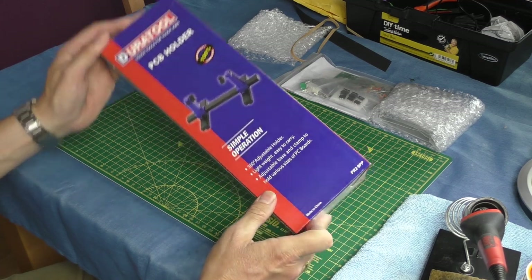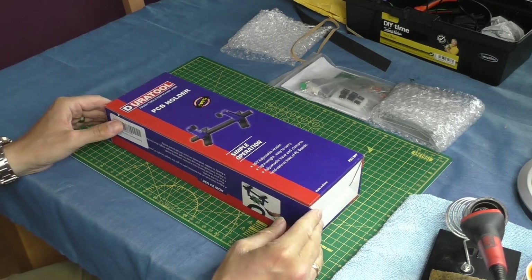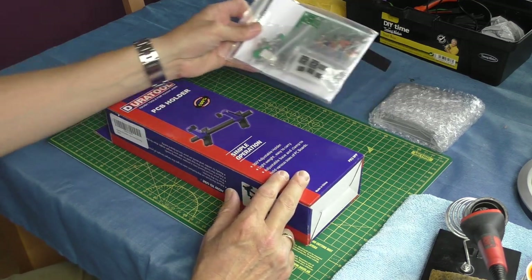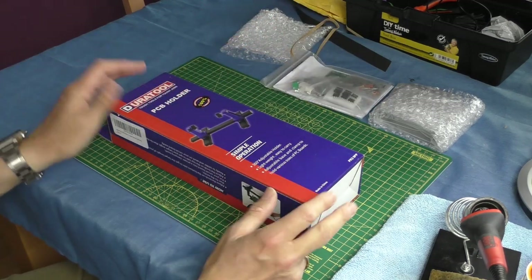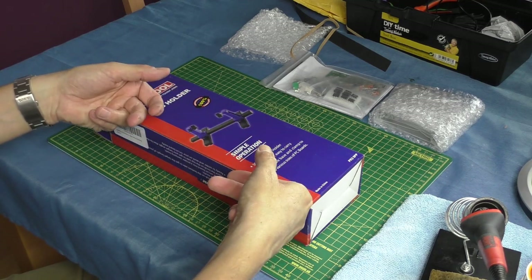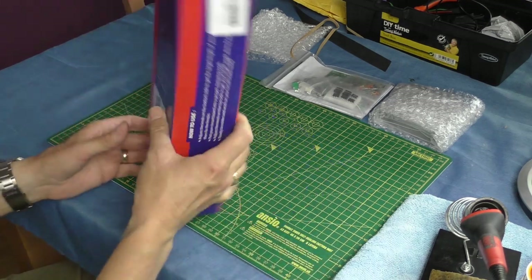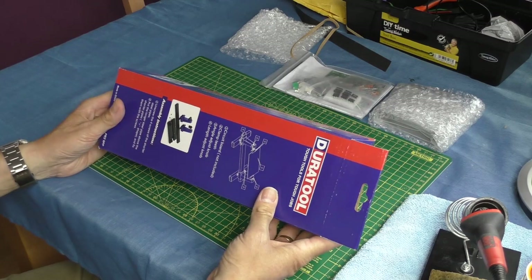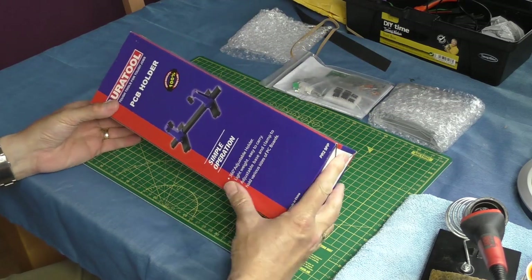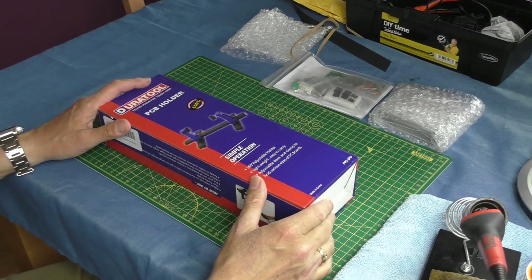On this video we're going to look at this DuraTool PCB holder — printed circuit board holder. The idea is that when constructed, it holds a circuit board if you're into doing sort of soldering kits that I quite like doing every now and then, or any hobby really where you need to hold something secure. I've been meaning to get one of these for some time. I've looked at these on eBay — they're generally £10 or £12 UK. Then this one came up on Amazon Prime for about £7 delivered, which I thought was a little bit of a bargain.